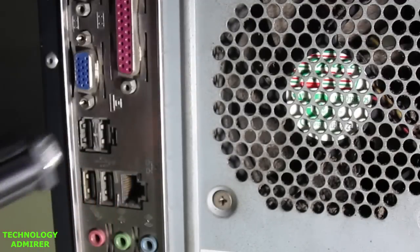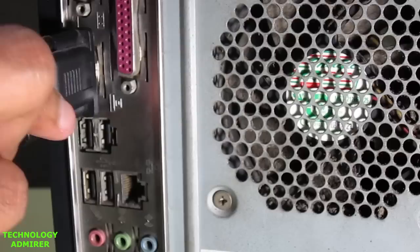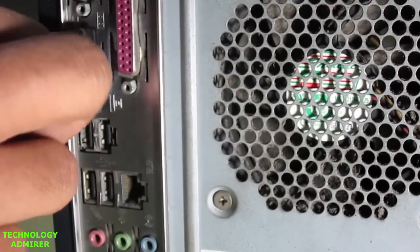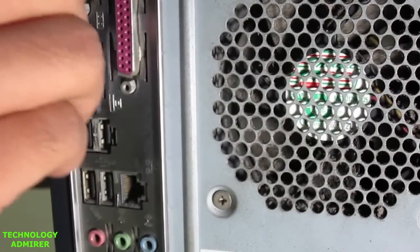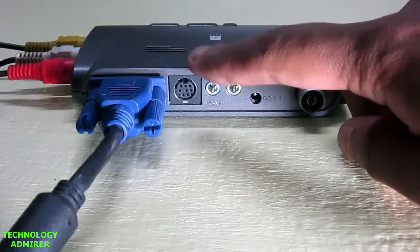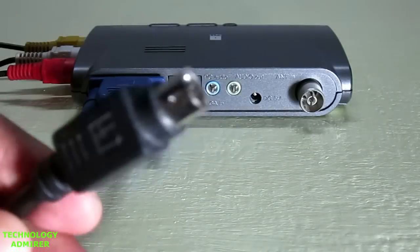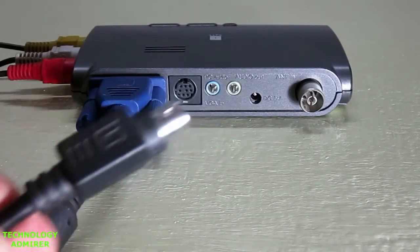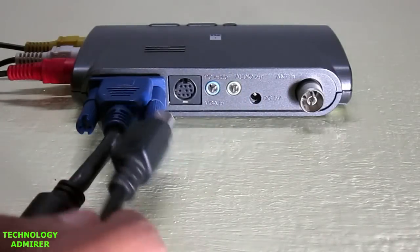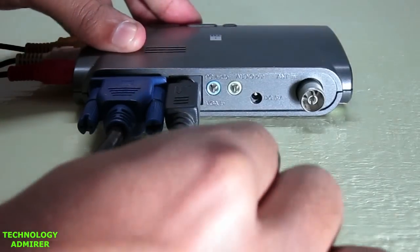Connect one end of this cable, which looks like a VGA cable, to the back side of your computer where the VGA cable goes — connect it just like any other VGA cable on the back side of your computer. The other end of this cable is going to go inside a port which is labeled VGA in. Simply connect it securely inside the VGA in port. You have successfully connected your PC with the TV tuner card.